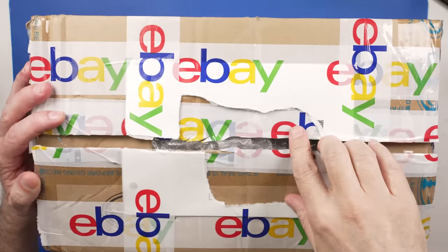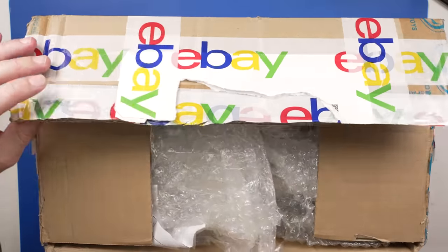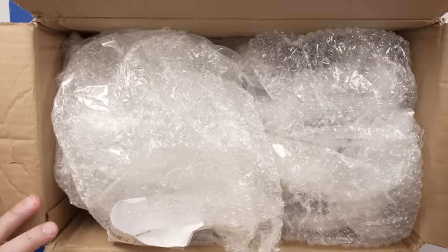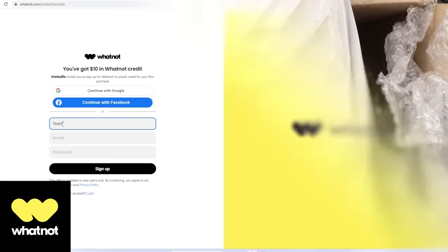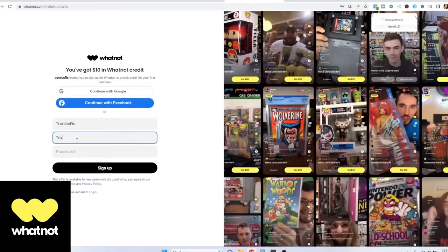There were only 6,500 of these consoles made. I paid $124 for it, and it is the Taco Bell Gold PlayStation 4. This video is sponsored by Whatnot — more on them in a minute.